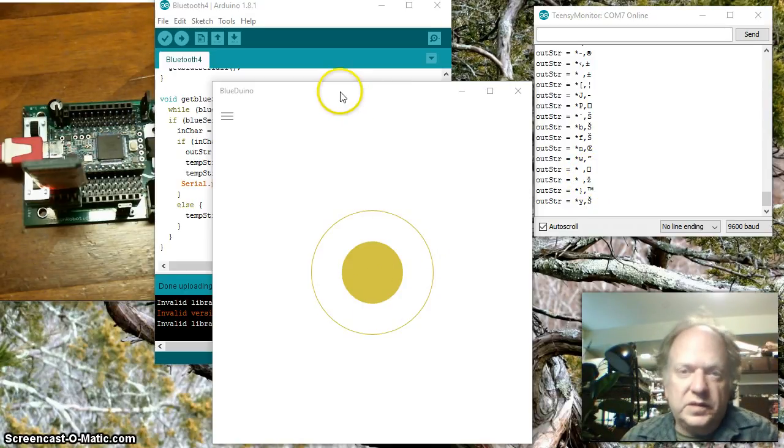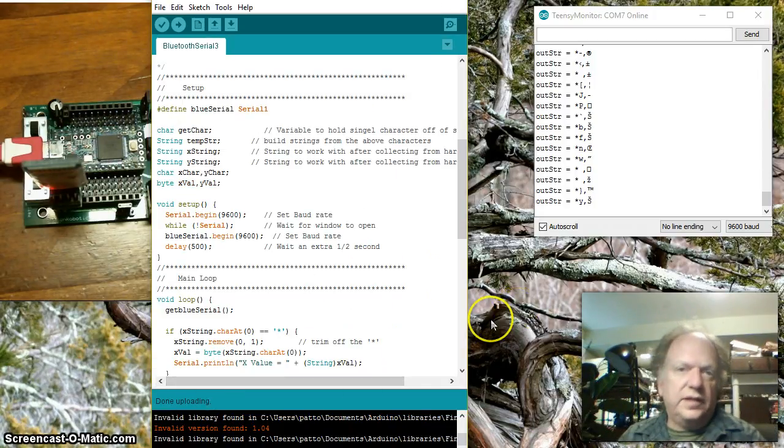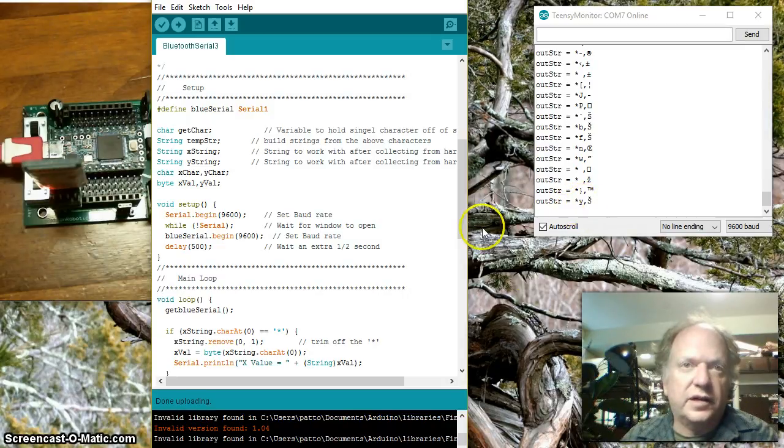Let me pull up another piece of code that's going to chunk that data a little further so we can make sense of these unusual characters and take advantage of the comma and the star to chop the data flow up. To do that I changed the variables a bit. I still have inCharacter and tempString, but I broke outString into two separate ones because I'm looking at X and Y, so I made two different variables to store xString and yString. I also made two variables to store the characters that roll off, and two variables to hold the byte that will be the numeric equivalent of the data.